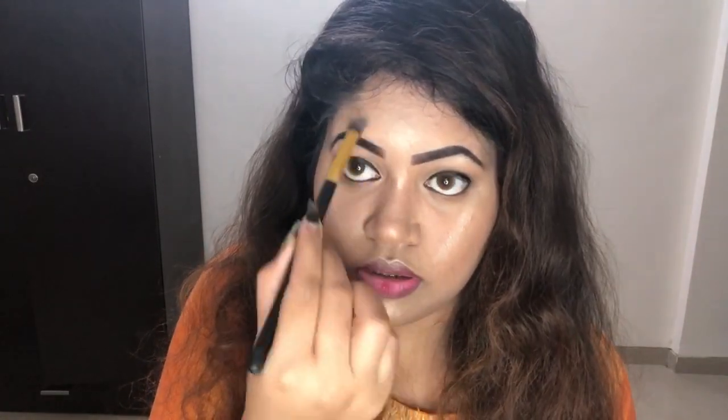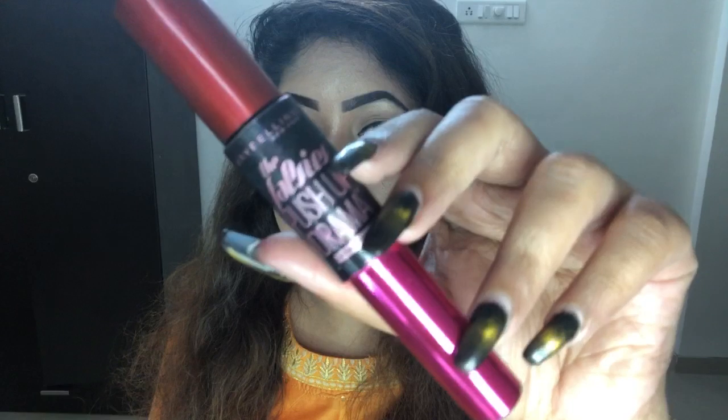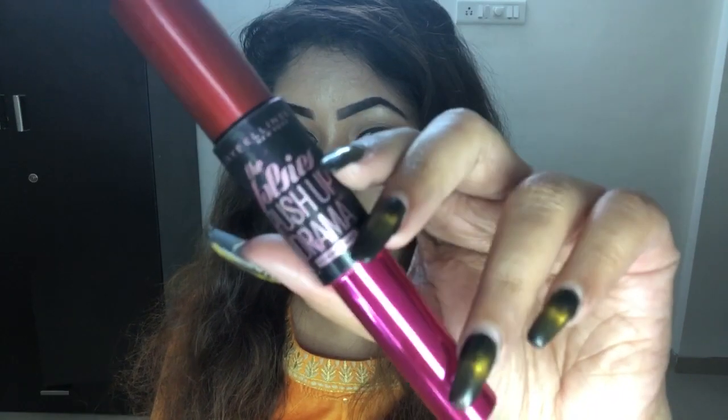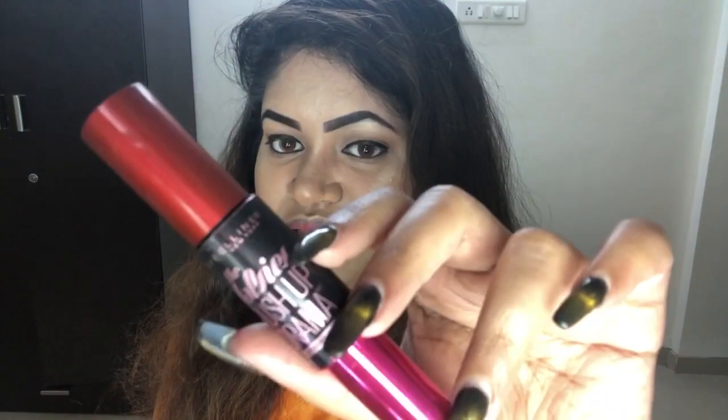I'm applying this mascara — the Maybelline Falsies Push-Up Drama waterproof mascara. I love this! Every product I'm using in this video is something I genuinely love. I'm skipping fake eyelashes because I want this look to be really easy, simple, and beginner-friendly.